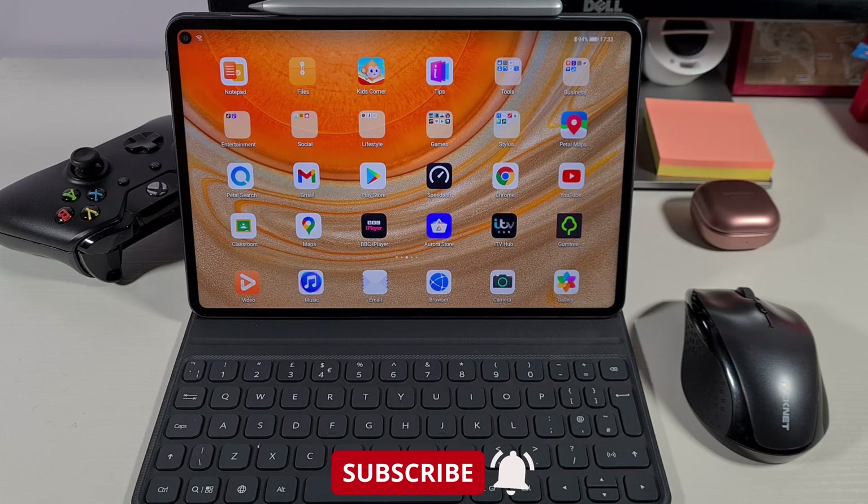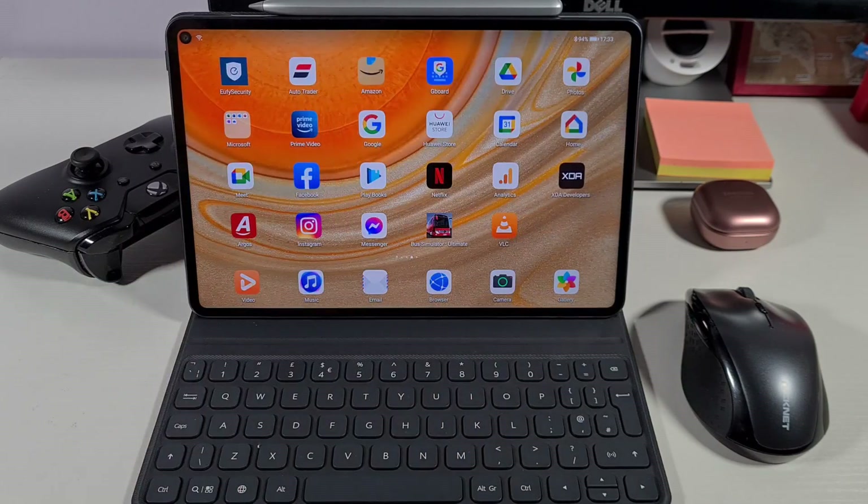What's up guys, welcome to Top Form For You. In today's video, I've got the Huawei MatePad Pro and I'm just going to quickly go through one of the best features. If you're interested in how you can use it as a small laptop to perform a simple task, just stay with me and at the end you'll know how you can do that.